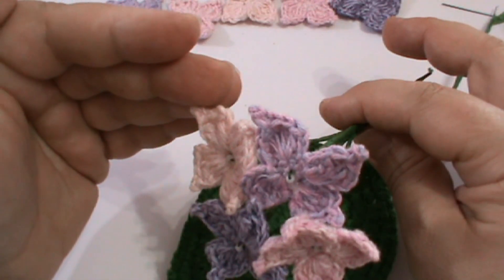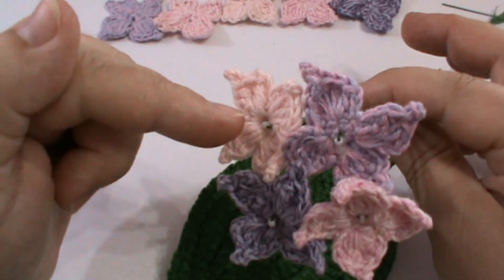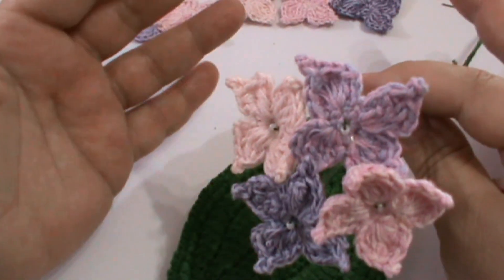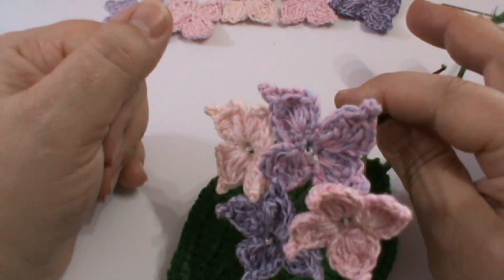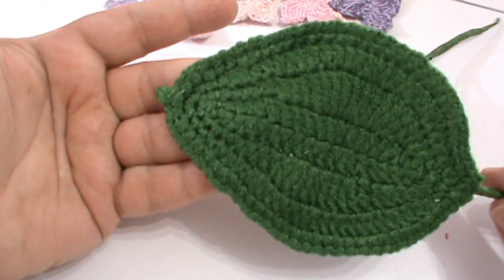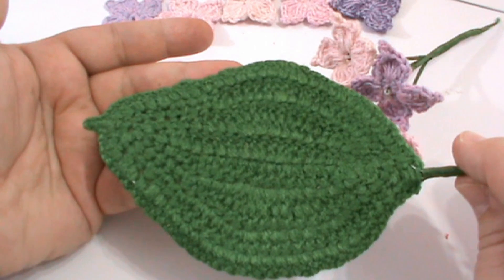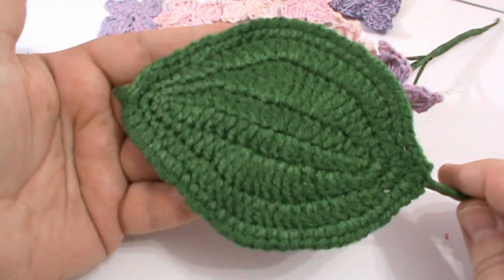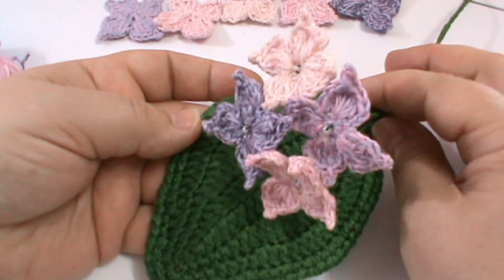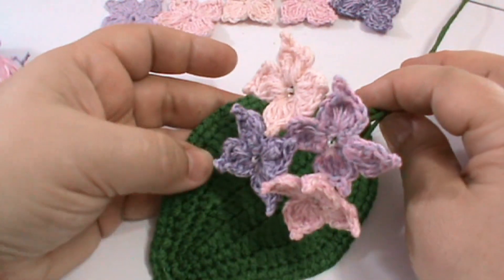Trebuie să folosiți un număr de croșetă chiar cu unul sau două numere mai mic decât cel indicat pe etichetă, ca să ne iasă lucrul bătut. În prima parte vom realiza floricica și modul de asamblare. În partea a doua a tutorialului vom lucra împreună minunata frunză de hortensie - un proiect bifat din lista dorințelor. Haideți să pornim la lucru!